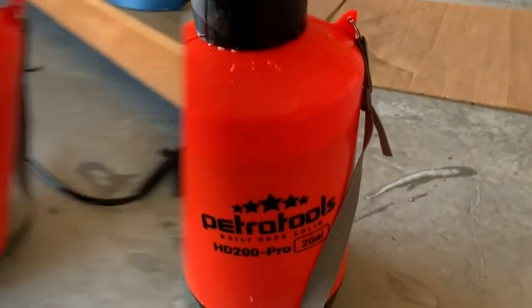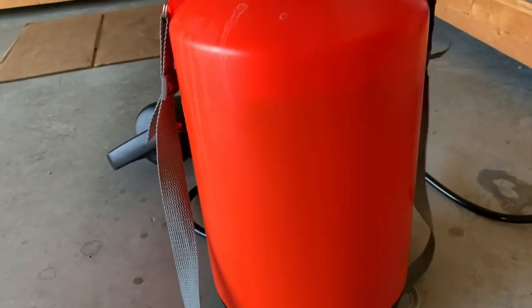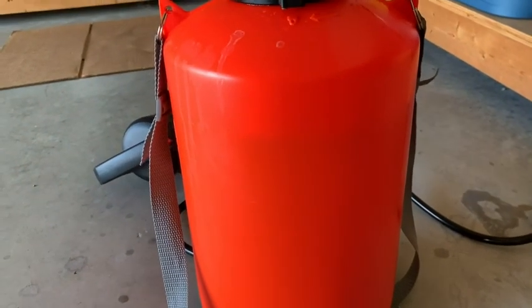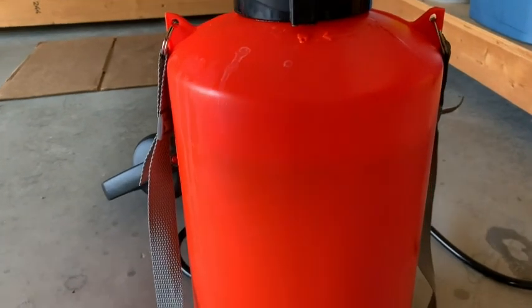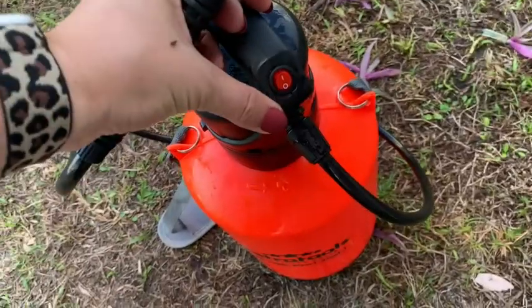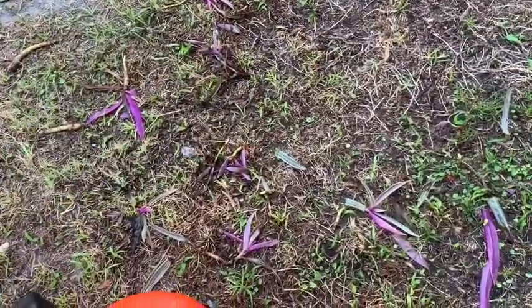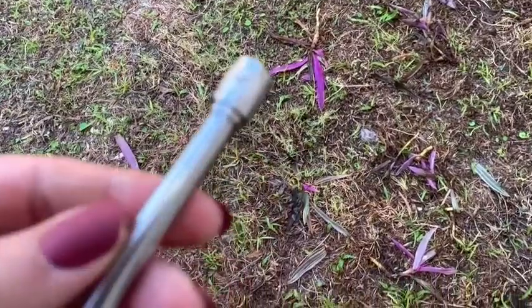Something else I've come to appreciate about this sprayer is that you can see the liquid level inside the bottle. You can see through it enough to see your fluid line, which is very helpful when you're spraying. And it's literally one button.